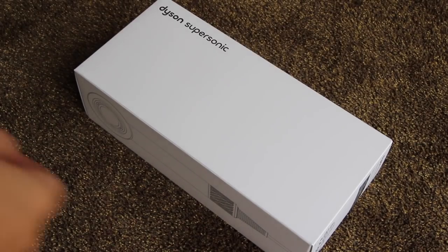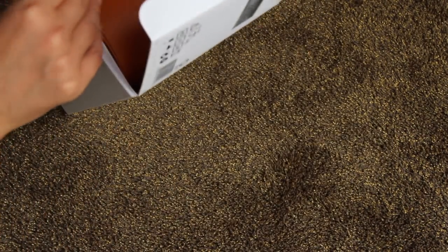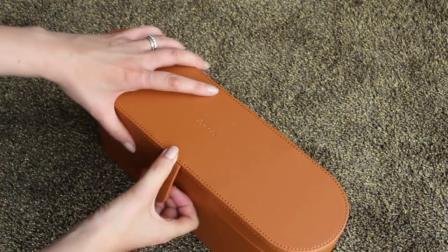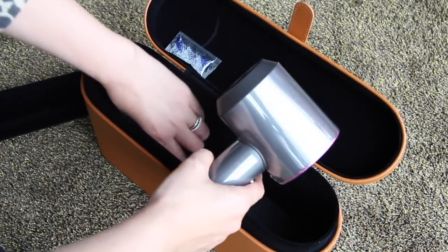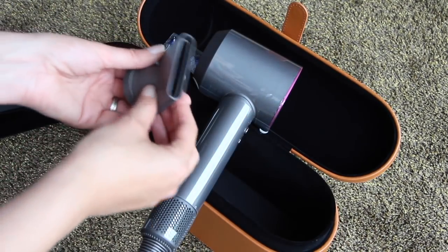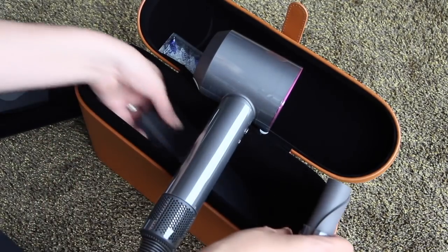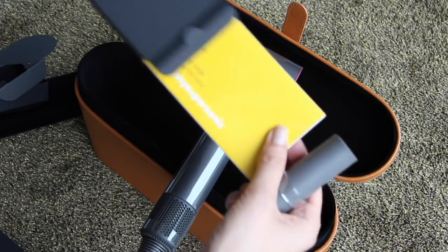It came in a lovely white cardboard box, very modern and plain, and then inside that a leather sort of carry case — although it doesn't really have a handle — big enough to hold the hairdryer and the nozzle. It comes with the smoothing nozzle as the standard nozzle inside the case, and then there's a separate box with two more nozzles, plus a heatproof mat and a little instruction booklet.